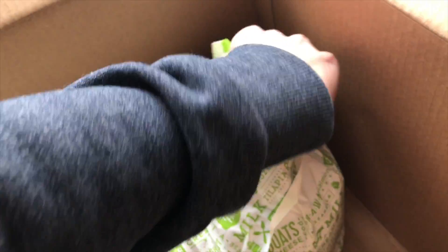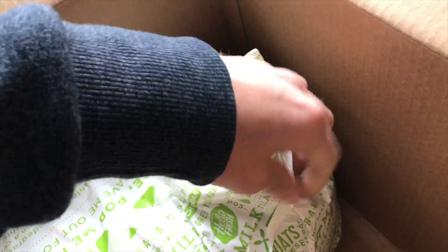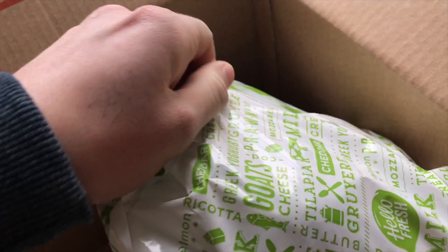Here it is. It's a sealed bag and it contains all the fresh stuff. And it's got like a wool insulator.